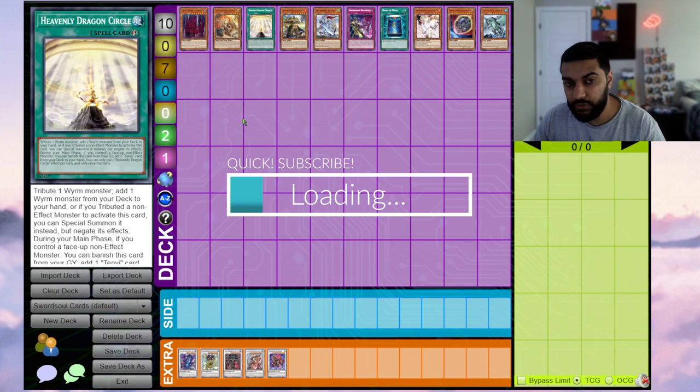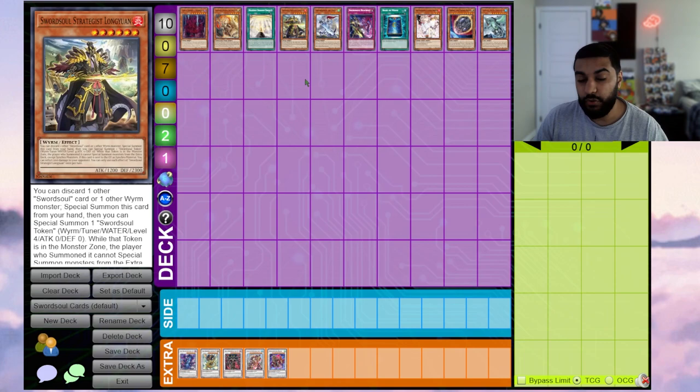Alternatively, if they choose to pop the token, you can special summon a Tenyi or a Swordsoul monster from your deck. Moving on to Long Yuan — he's very powerful because depending on what he discards, he enables a lot of two-card OTKs. If not an OTK, you break your opponent's board and then set up a Long Yuan that burns for 1200 and sets up big level 10 monsters.